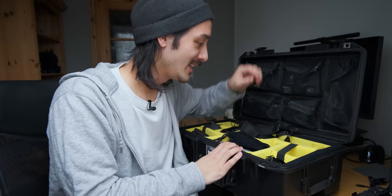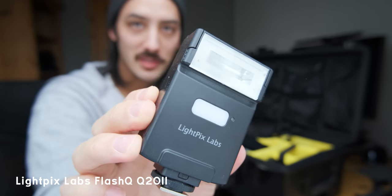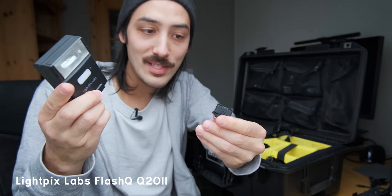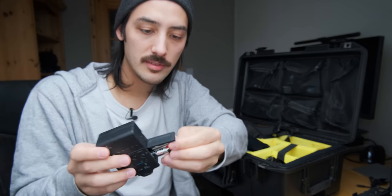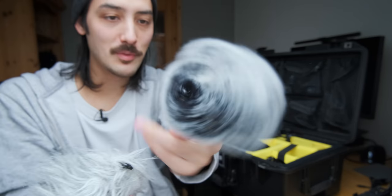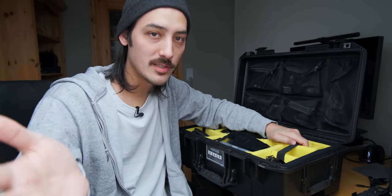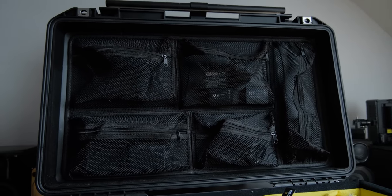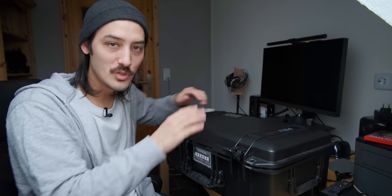In this small compartment I have my little flash — the Flash Q20 Mark 2 from Lume Cube Labs. I've talked about this flash a lot on my channel — you can use it wirelessly for remote flash shooting, it's not that expensive, and it takes regular batteries. I also have some audio accessories: windshields for my microphones — one for the Zoom H5, one for the Zoom H1. This is also where I store my Rode Wireless Go system, connected to a lavalier mic.